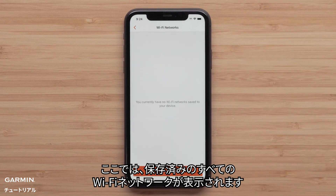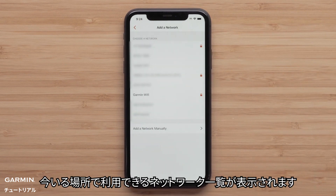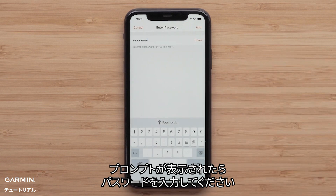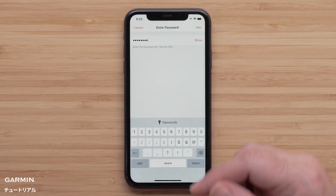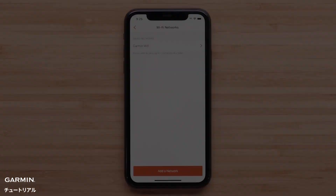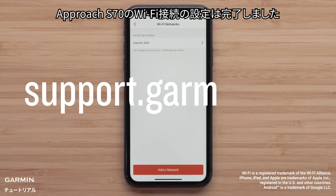Here you will see all of the Wi-Fi networks you have added. Tap Add a network. You will see a list of available Wi-Fi networks in your area. Tap the one you would like to add. If prompted, enter the password. Tap Add at the top, then go back a screen to confirm that your Wi-Fi has been set up. And that's it — your Approach S70 Wi-Fi connection is now set up.